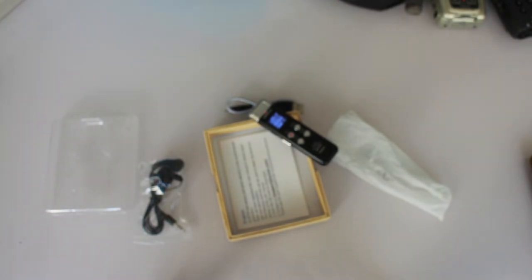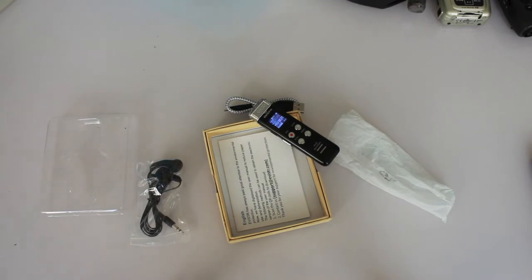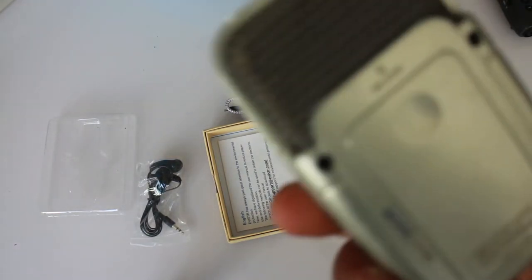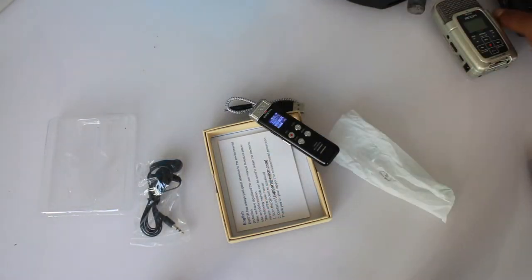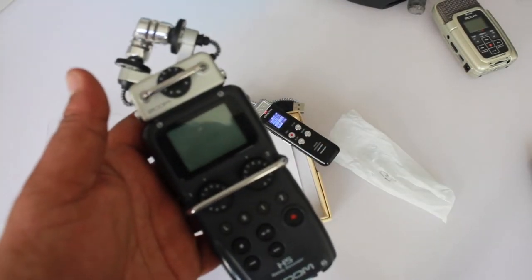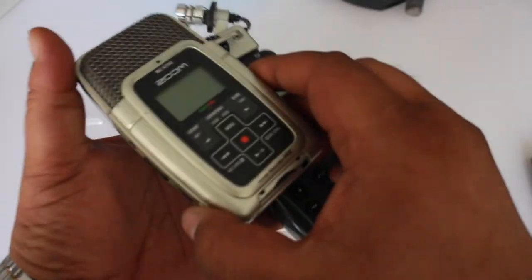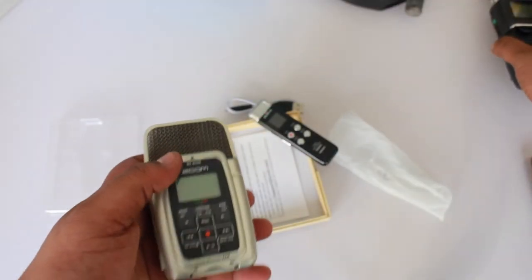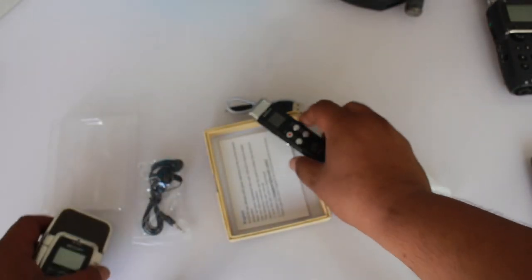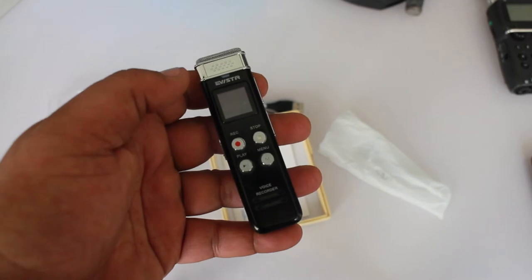I've put it on the table like this and started conversations with my friends, because I'm planning to start a new podcast and I want something smaller than the H2 and H5. For some people those are a little scary to take everywhere. This is going to be my new everyday portable audio recorder.